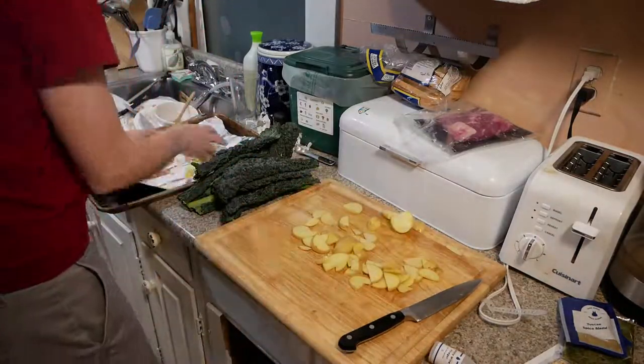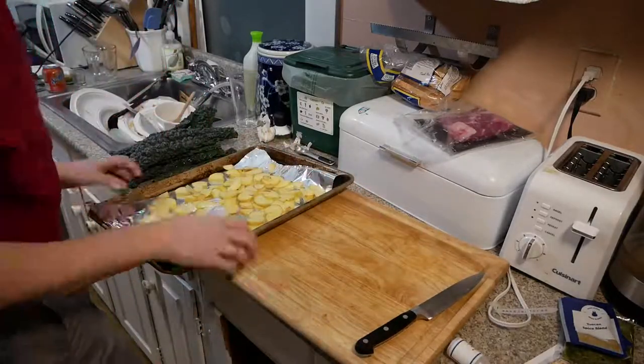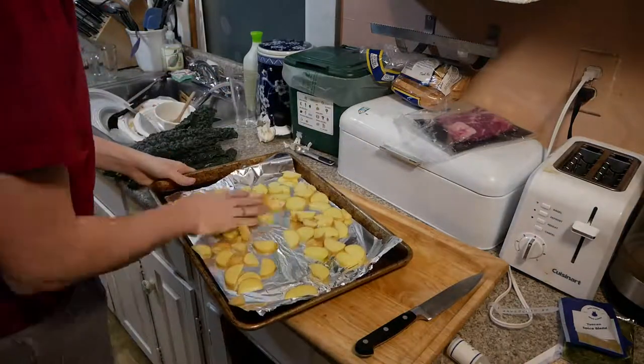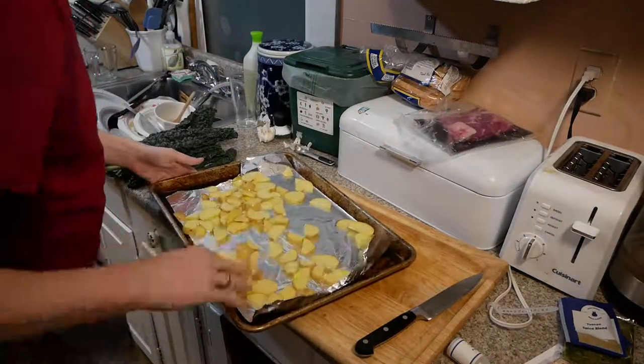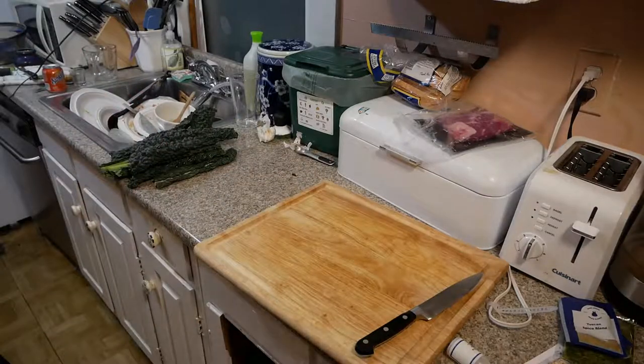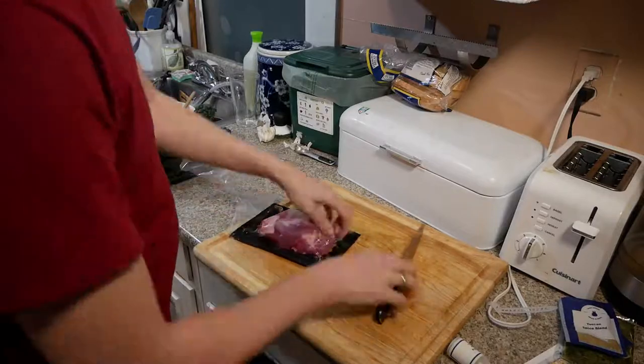We're going to cook these potato wedges on aluminum foil, which is at the suggestion of Blue Apron. I don't really know why — I don't feel like that's particularly valuable. I don't know if they're trying to save you from getting the pan dirty or what. We put a little bit of olive oil on top of those potatoes and toss them while we wait for the oven to preheat.